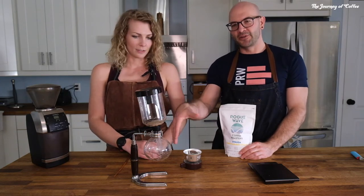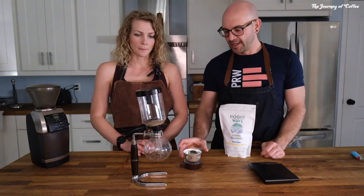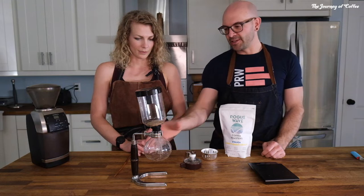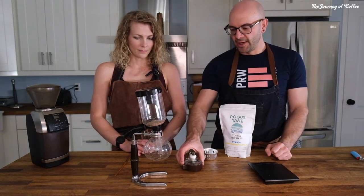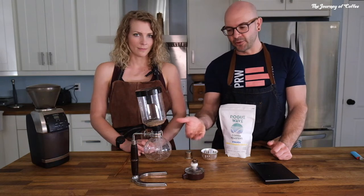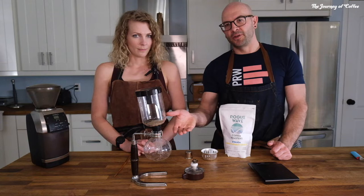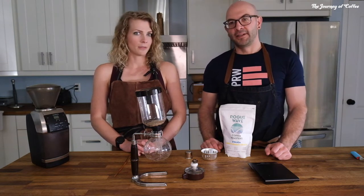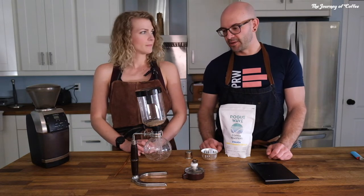The thing about siphons is there are different sizes and different builds for how much coffee you're going to make. There are also different types of fuel material. One of the coolest things about these vacuum pots or siphons is that you heat the water up with some kind of heat source — in this case, alcohol and a wick. There are also ones where you use butane, and then there are super fancy ones that use infrared. It's a really cool experience.